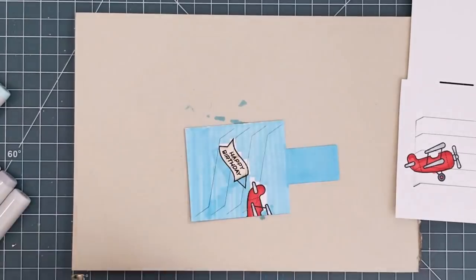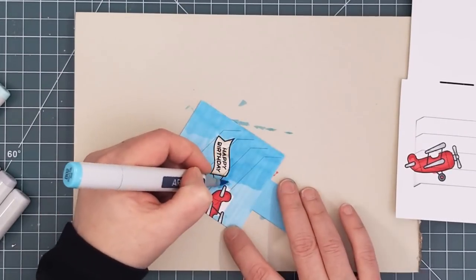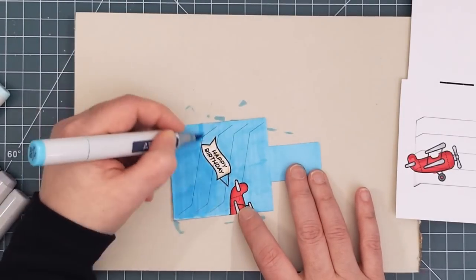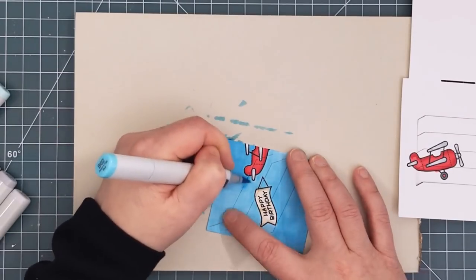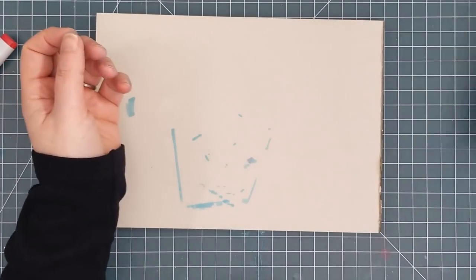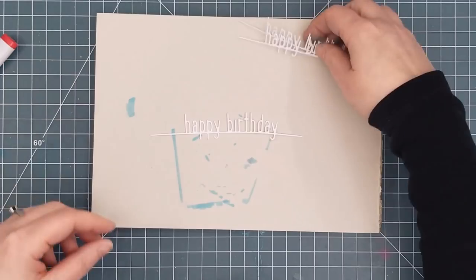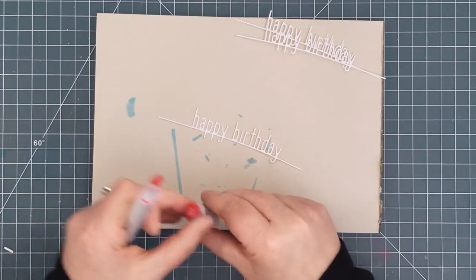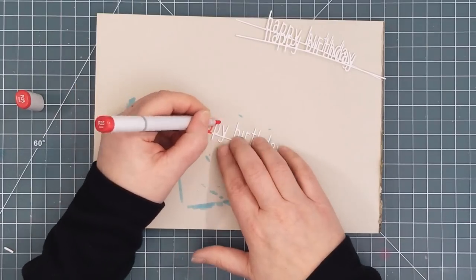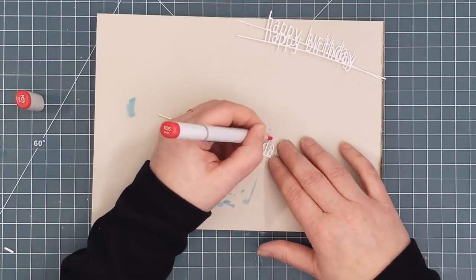I used the chisel tip to get the color down quickly and then used the brush tip to go in closer to the plane, and I kept going over and over it until I had good smooth coverage, including on the pull tab. I'll tell you a secret — I refilled this marker before I moved on to the larger die cut, but I didn't have to do quite as much blue coloring on that since most of it will not be visible. To create my sentiment I cut the Happy Birthday Line Border die three times from white cardstock so that I could stack them up for some dimension. I colored one with the same two red Copic markers that I used for the plane's body, with the darker one at the base.